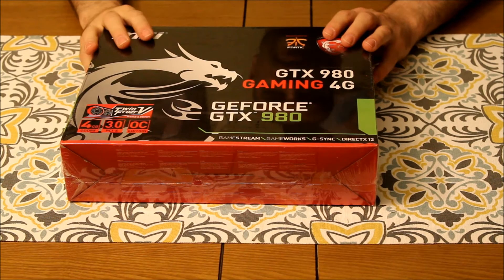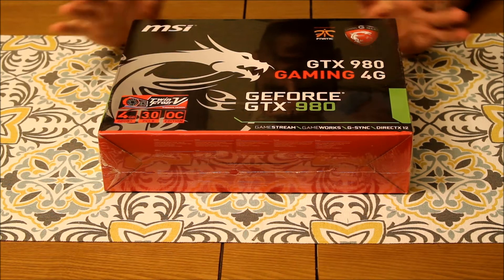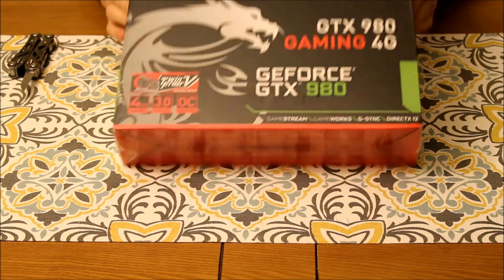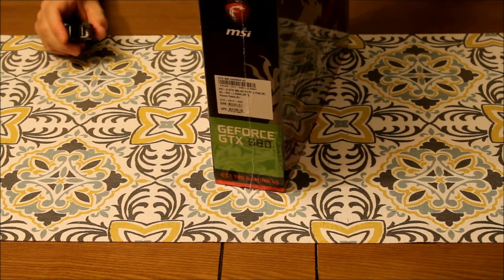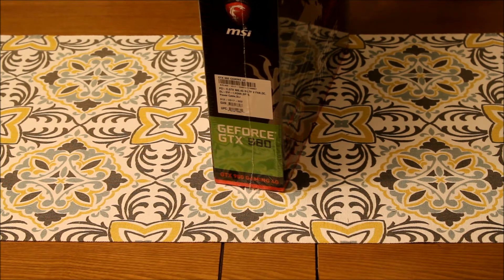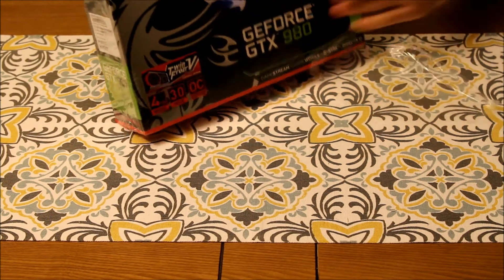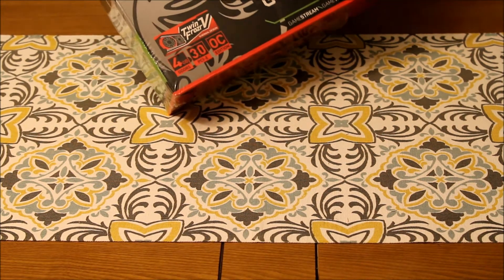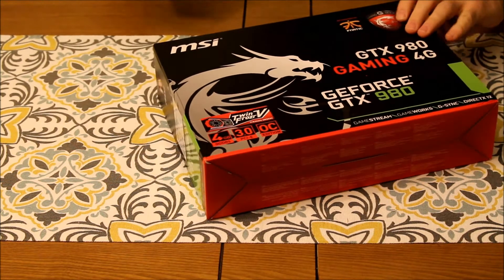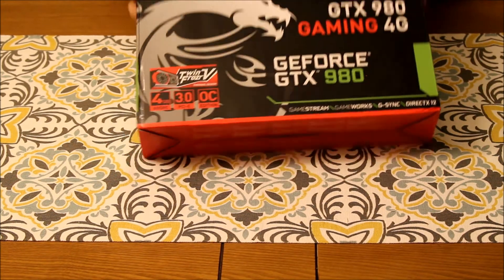Hey YouTubers, so we're finally ready to open the graphics card. I know a lot of you have probably been going 'I want to see what this looks like' — it looks like any other graphics card, it really does, but this is pretty nice. So let's go ahead and see here, we want to cut the plastic off, so we'll just cut a little strip of it right here. There we go, we don't want to damage the box.